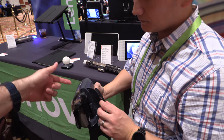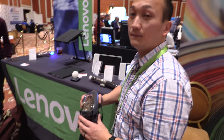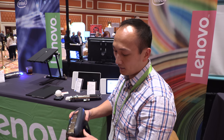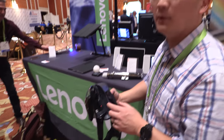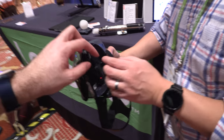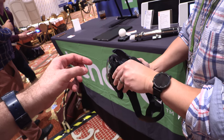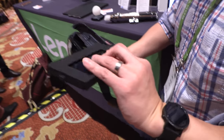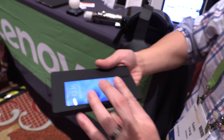The headset doesn't connect via Bluetooth. The lightsaber connects via Bluetooth, but the headset connects to the phone via the cable. Part of the screen is covered — it's not using the whole screen, and that's for universal compatibility.